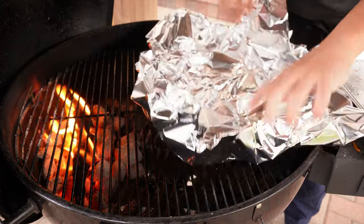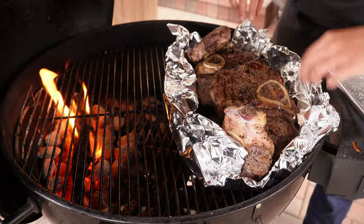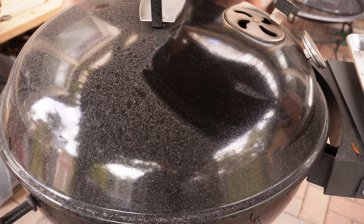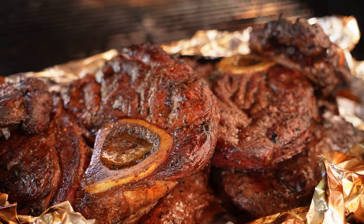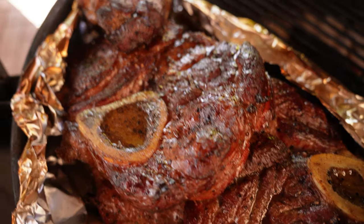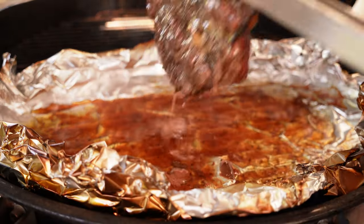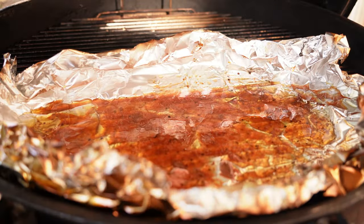Now that we have the sear and color we're looking for, I want to add more smoke flavor. We're going to foil both shanks so we can get more smoke and still collect the juices. I'll throw a lid on top, make sure the vents are sitting right on top of the shanks, and let them cook for about 90 minutes. After that time, the color is much darker, the smoke really did some work, and you can see we collected all those juices at the bottom of the foil boat — those will be used later for our braise.